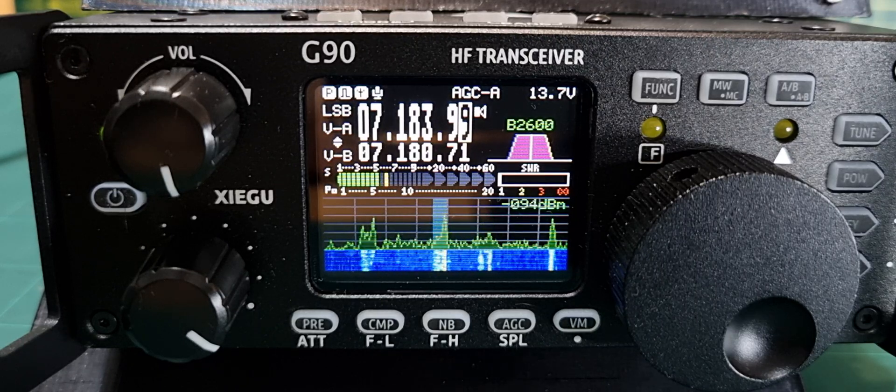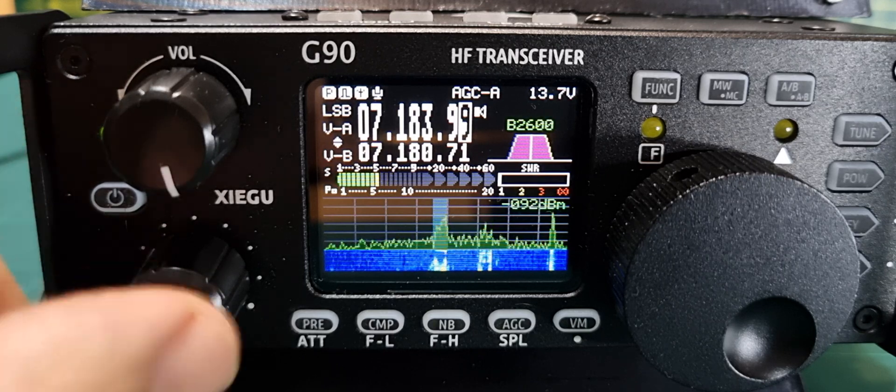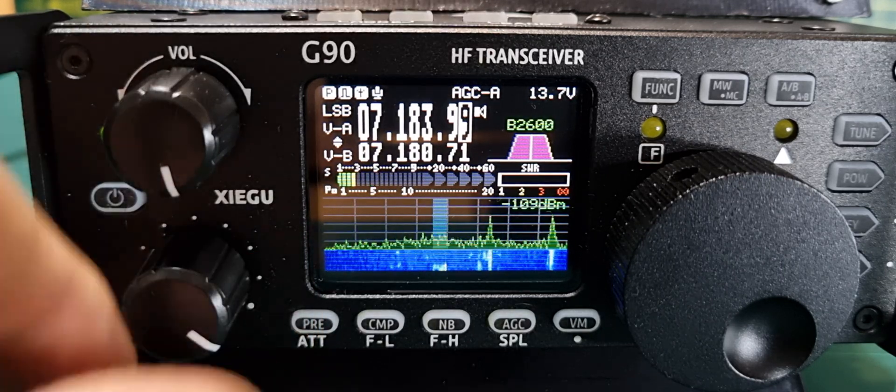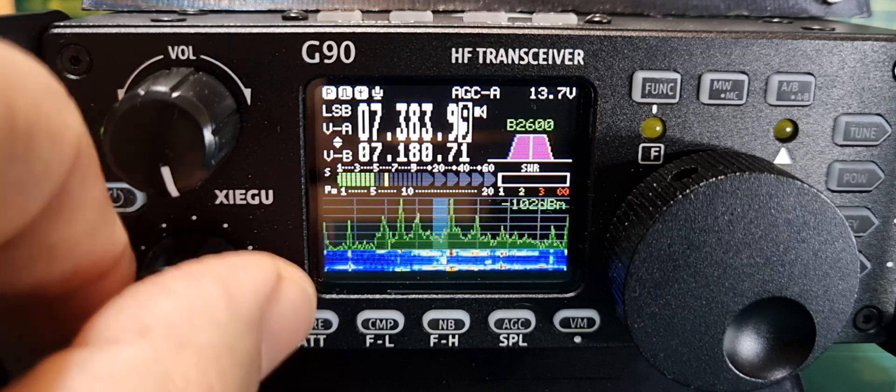Welcome to my channel. Xiegu G90 running firmware 1.79, 2023. We're talking about the function button. At the moment, if we turn the function knob, it's changing the frequency in 100k increments.